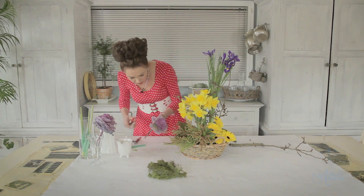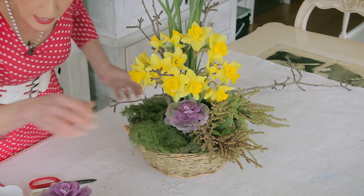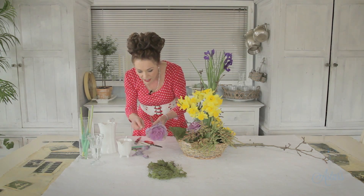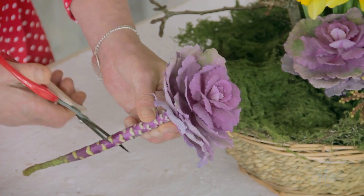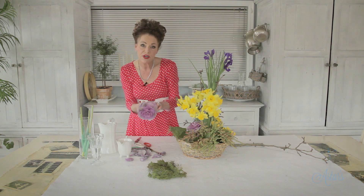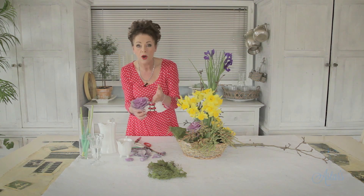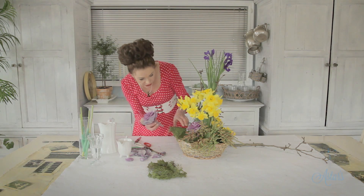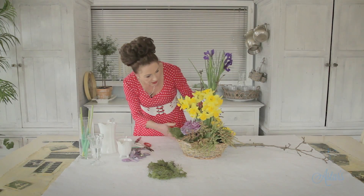Daffodils also grow in a clump, so I'm just going to place them naturally into the design with the kale, down into the base. These will last a long time — I bought these last week and they were perfect. Take off any little bits that are starting to die off so you don't have to worry about pulling them out later as they deteriorate. These in fresh water will make the water go stagnant and it stinks. A great way to keep the water clean is to put in an aspirin, or a little bit of bleach — the same stuff used in swimming pools — just put that into the water.